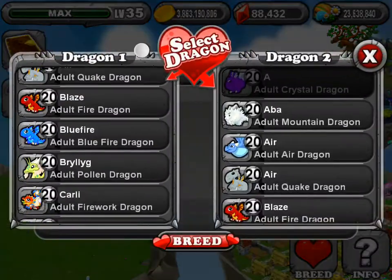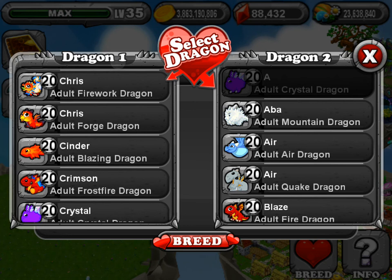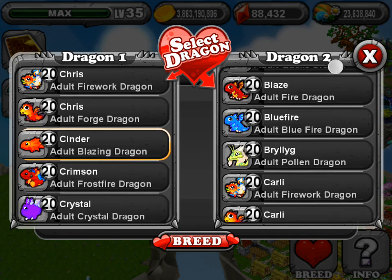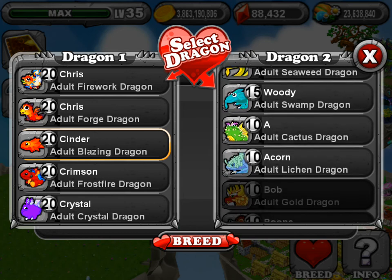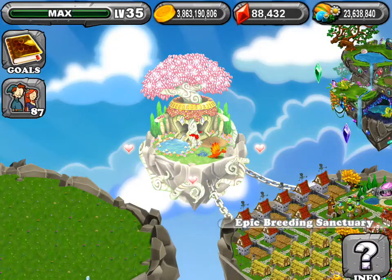I don't know if I'm going to get it again, but what I did was I put the blazing dragon on the left and the leeching dragon on the right. And I got it.